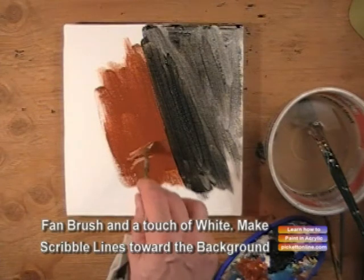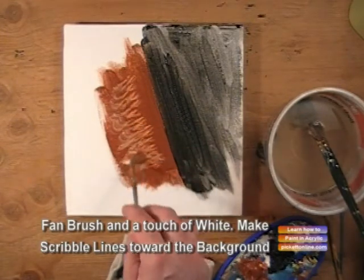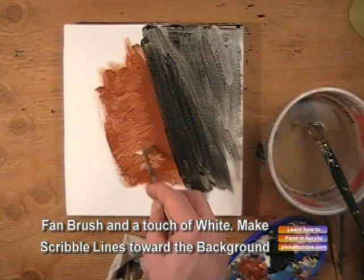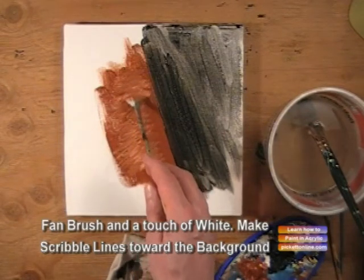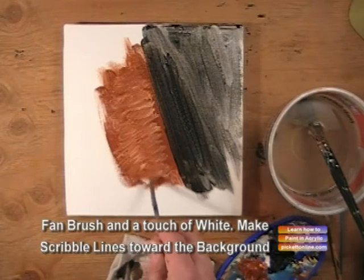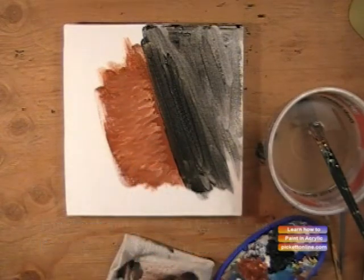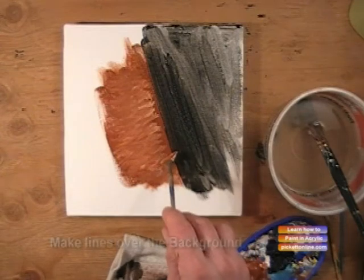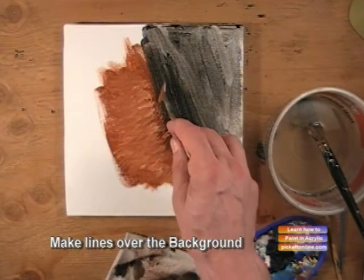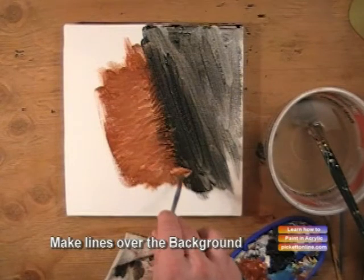We're going to take our fan brush and we're going to scribble lines across towards the background. Now we will go over that line into the background. Make fine lines. We're going to be working one direction — we're going to go from right to left.